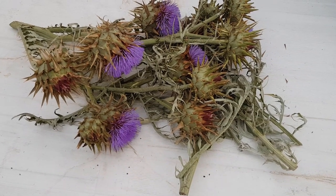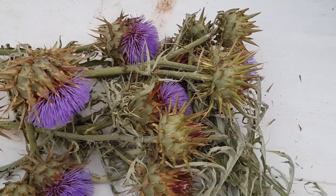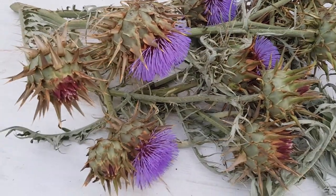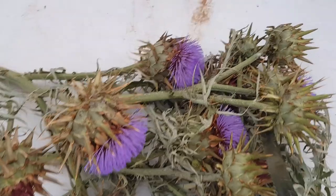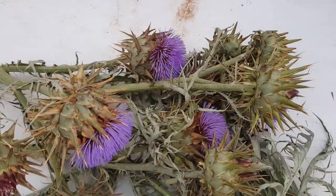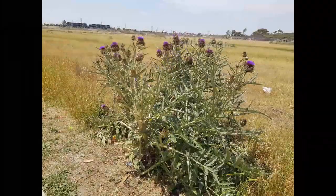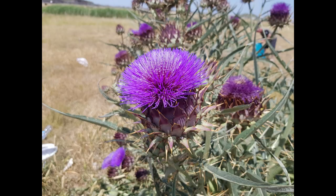Hi guys, Chris at the Ultimate Recycler here. This rather dangerous looking but kind of pretty weed is an artichoke thistle — I believe that's what the common name is. It grows all over the place, usually on roadsides and in rocky, stony country. We see a lot of it heading down towards Melbourne, and someone asked me recently how to get rid of thistles in their paddock.